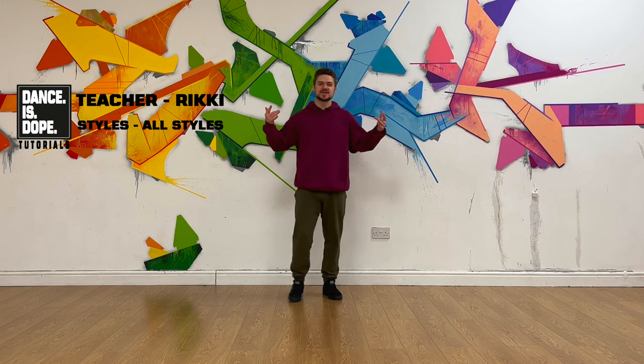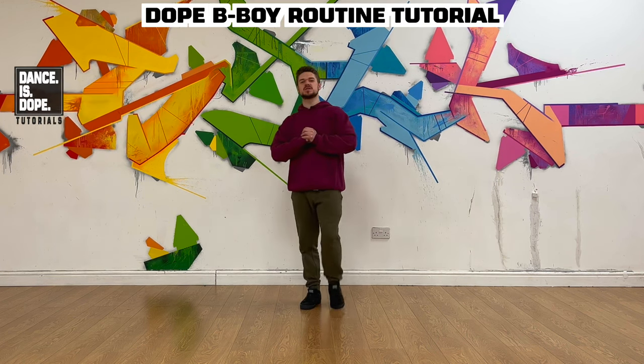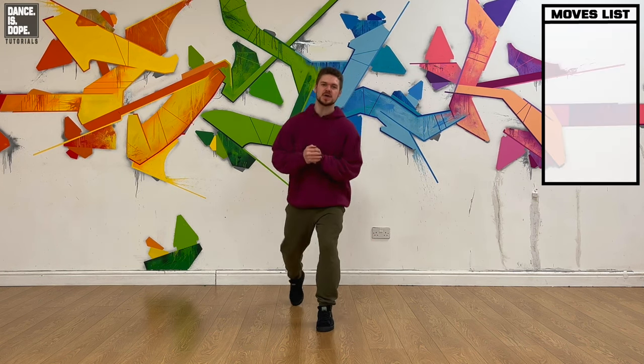Yo guys, what's up? It's Ricky from Dance is Dope and today we're going to do a Dope B-Boy routine tutorial. Now this routine today is hype, the track is hype, so I know you guys are going to love this one. So let's get straight into it.